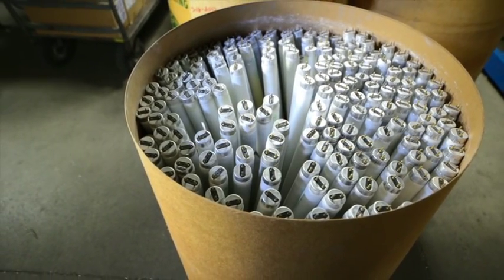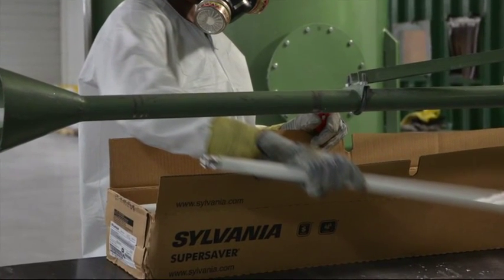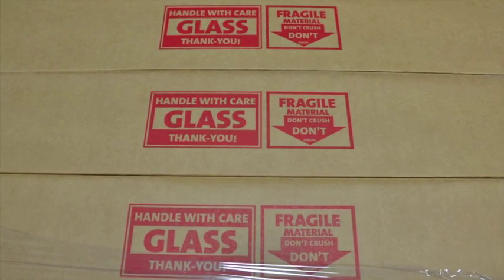Acceptable types of containers include fiber drums, the original cardboard boxes from the manufacturer, and cardboard lamp boxes with or without liners.